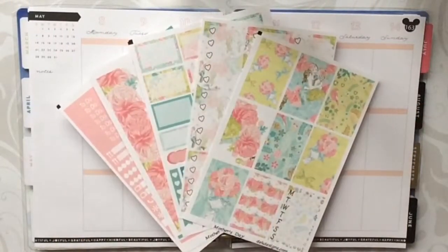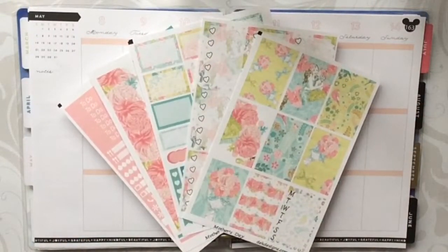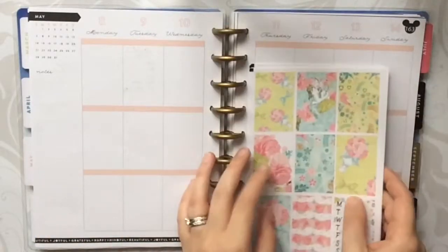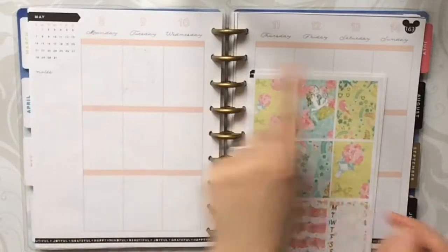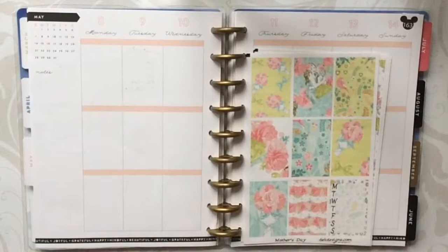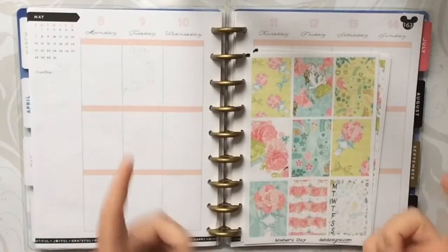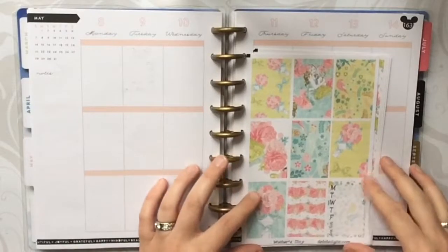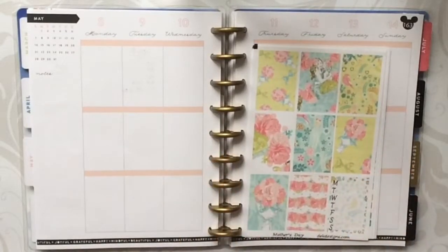Hi everyone! This is Jackie from Keep It Simple Stickers and today we are back with another plan with me in my classic Happy Planner. We will be planning for the week of May 8th through May 14th, and the kit that we're going to be using today is one that I recently hauled from D.E.K. Designs. This is her Mother's Day kit.